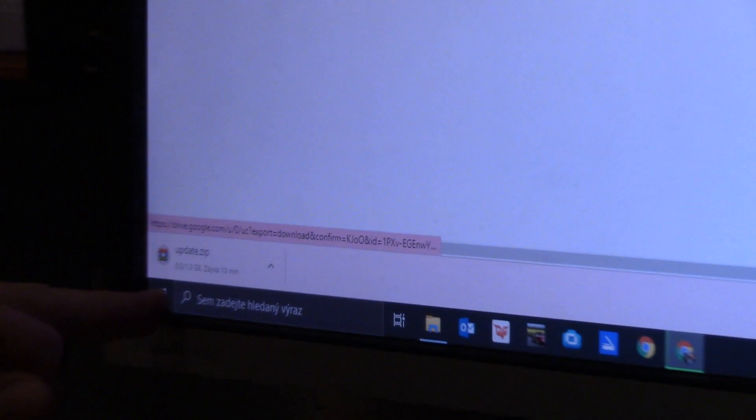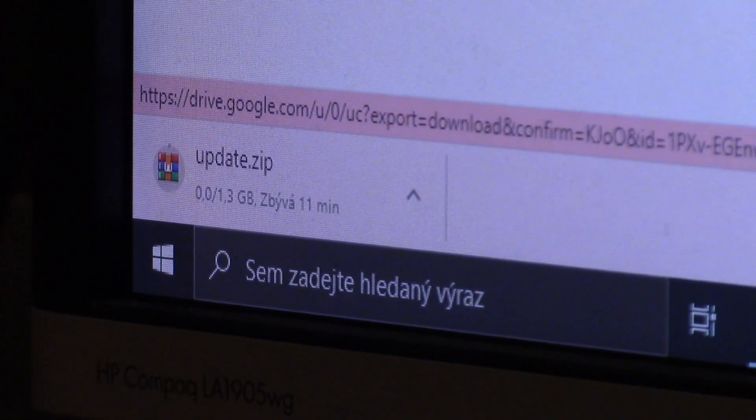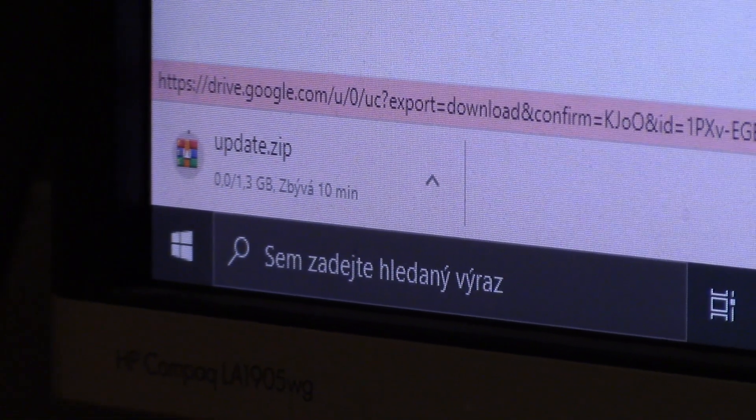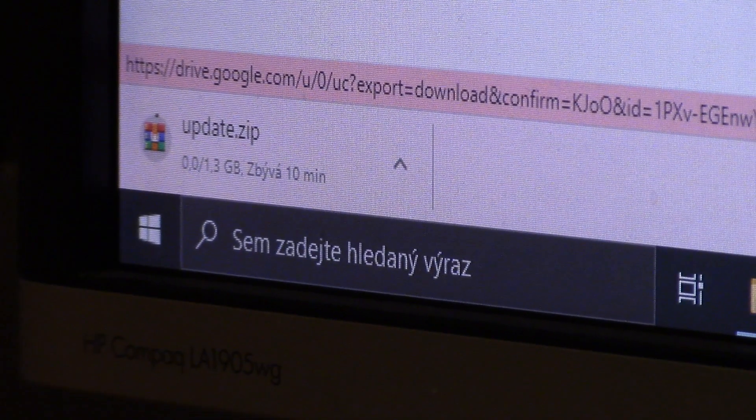We can see that this update is going to take about 10 minutes to download. It's 1.3 GB, so I'm going to pause the video and will resume after the 10 minutes when it's downloaded to the downloaded files on the PC.